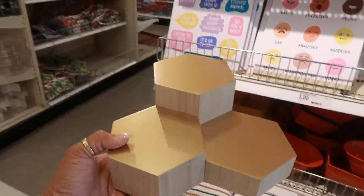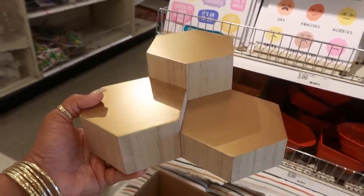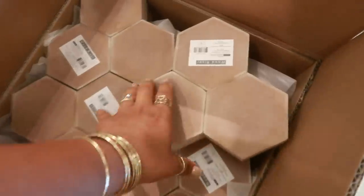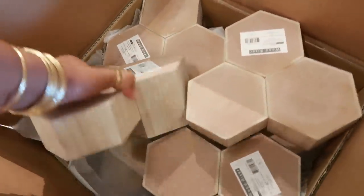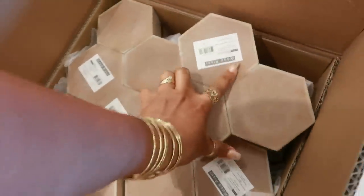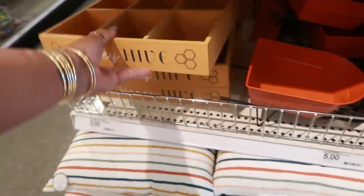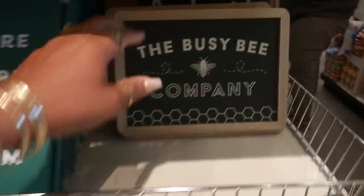That'll be cute to display your perfume on. Look at me trying to convince myself I need this. There's a bunch in here — I just don't know if there are different colors or if they're all gold. So far they all look gold. Back over here you have the 'Honey Hive' sign for five dollars, farmer's market signs, and some bee signs.